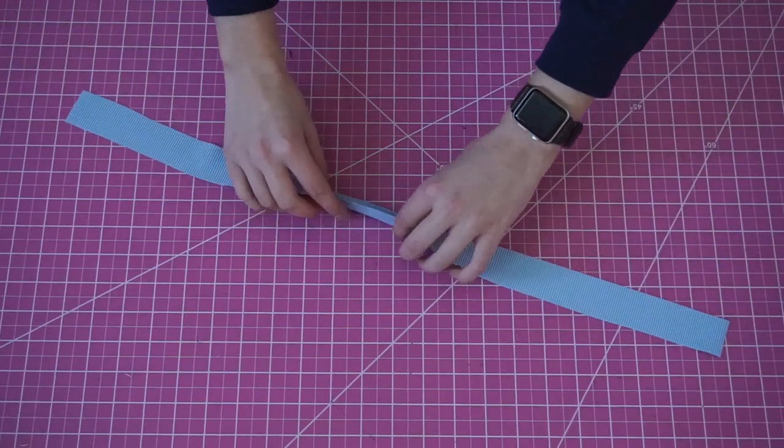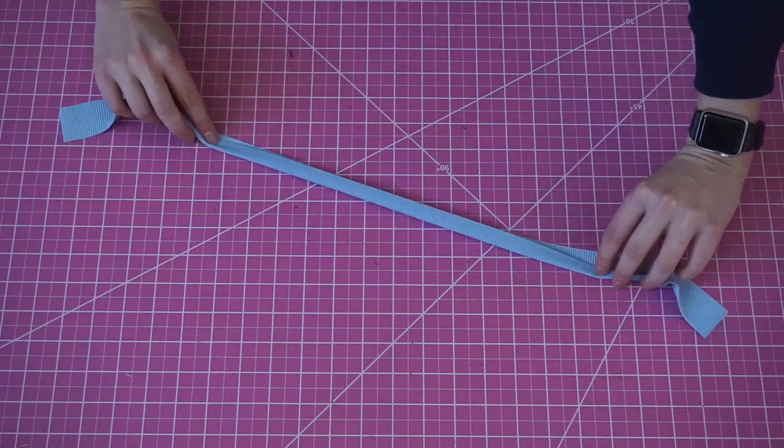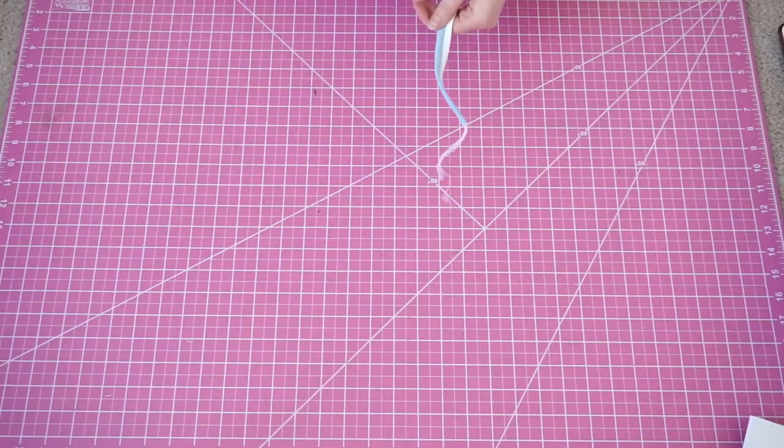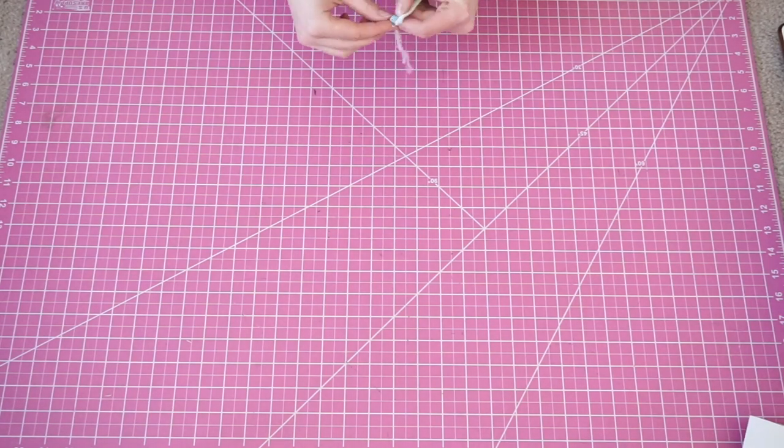The first sewing step is going to be finishing off the strap. Fold it right sides together and attach the elastic. Then take it to the right side with your loop turner and cut it in half to make our two straps.